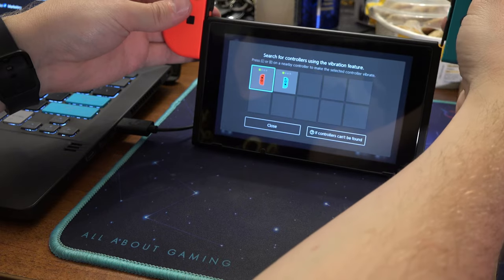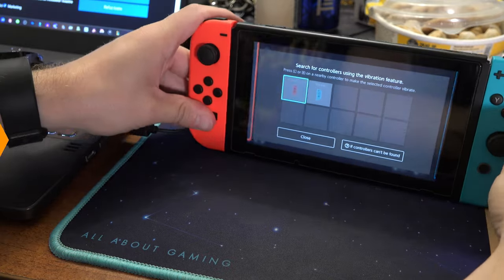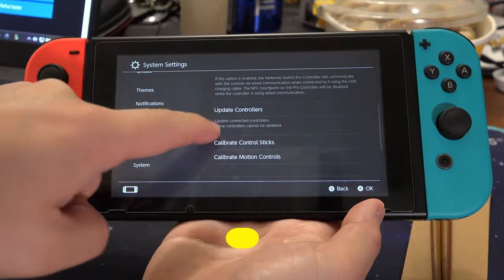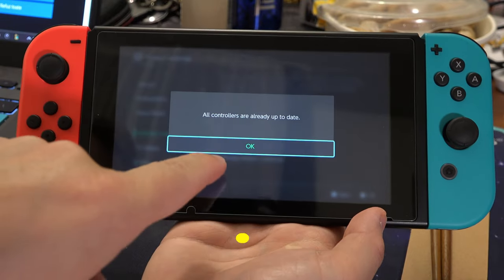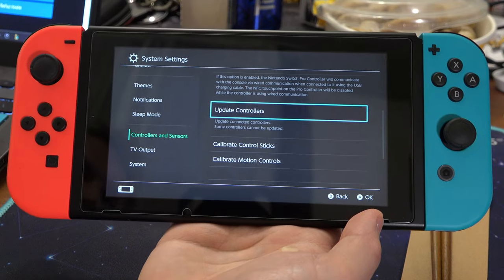If even that didn't work, go back to Controllers and Sensors and press on Update Controllers. That way you can see if your controllers are up to date, and if not, maybe the update will solve the issue.